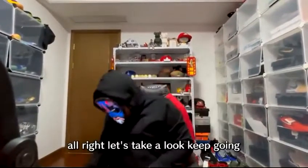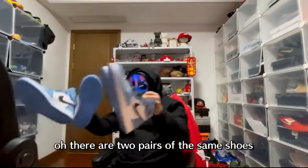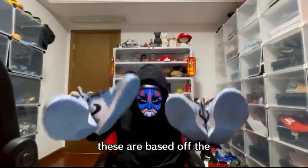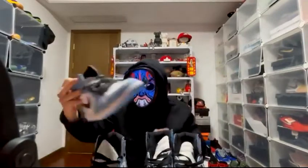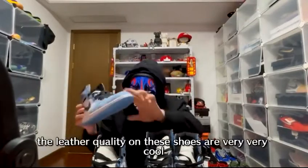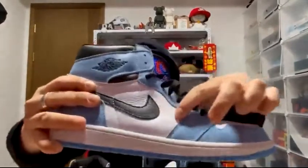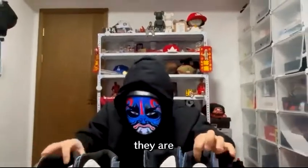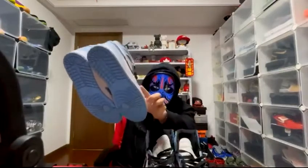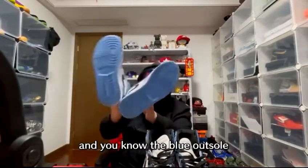There are two pairs of the same shoes — the Air Jordan 1 University Blues. These are based off the UNC colors, which is why they're called University Blues. The leather quality on these shoes is very nice. Both pairs are the same: simple UNC blue, white, and black.